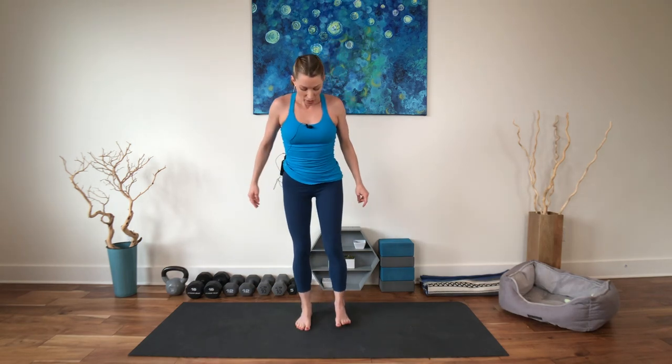Turn your palms up. Reach up. Straighten the legs. Bring the palms together if that works. Bring your hands to your heart. Let's turn the heels back and the toes forward. You can heel toe in or hop to center. Shake that all out.